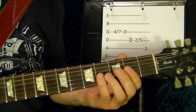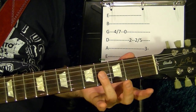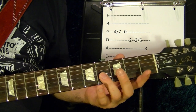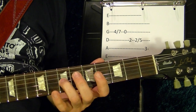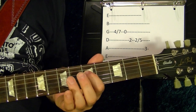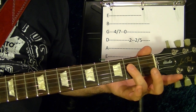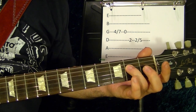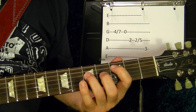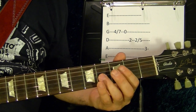The next part is this: the third string fourth fret, slide up to the seventh. Fourth string fifth fret, and the fourth string second fret. Play it again, then slide up to the fifth. The fifth string third fret.